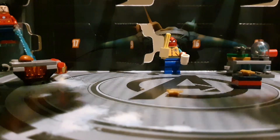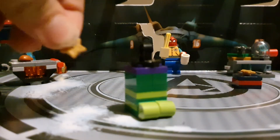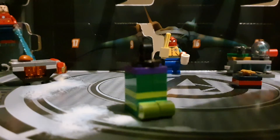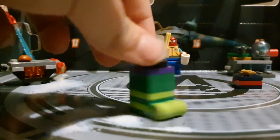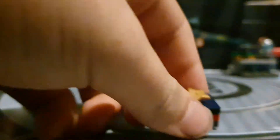Here is the stocking. We have a spare piece — it's a star, which is pretty cool. Here we have a stocking, pretty nice. I'm guessing it's Hulk's, and I'm guessing this is also Captain Marvel's present.